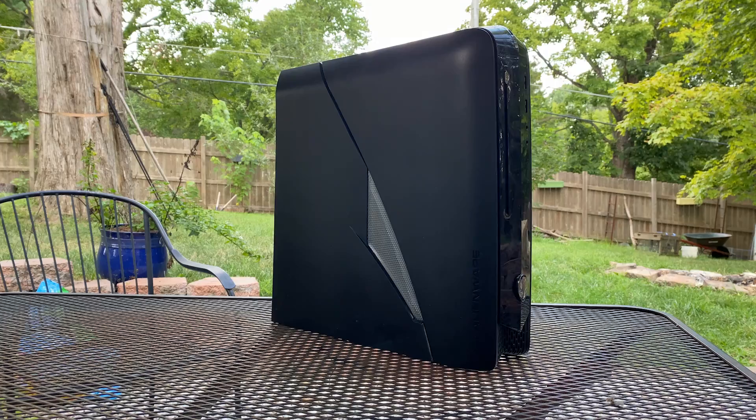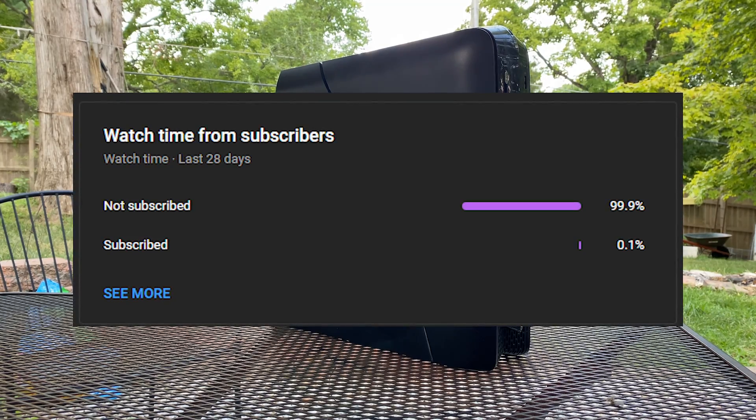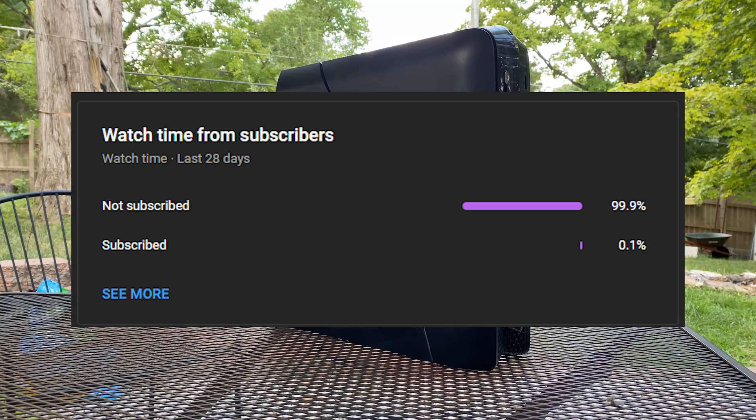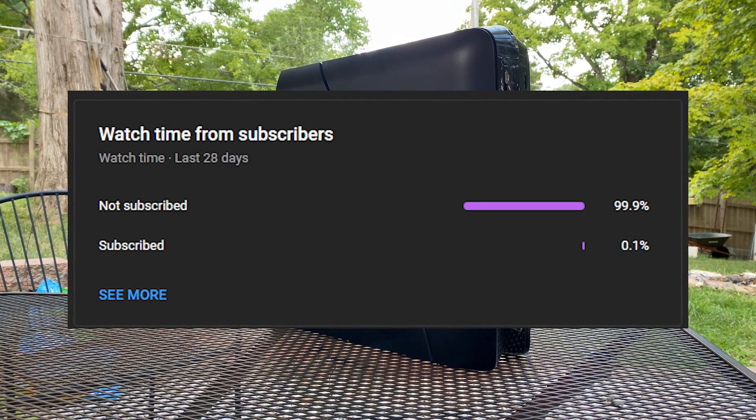Overall, this system was a really great deal at only $10, even if it is a little bit old and outdated. If you made it this far into the video, I'd urge you to consider subscribing — less than 0.1% of my viewers are subscribed, and that's a real statistic.